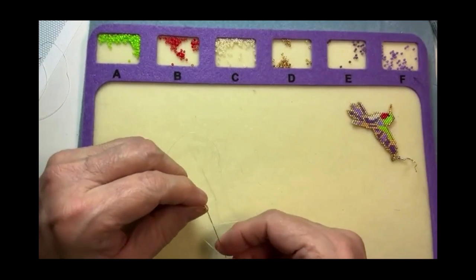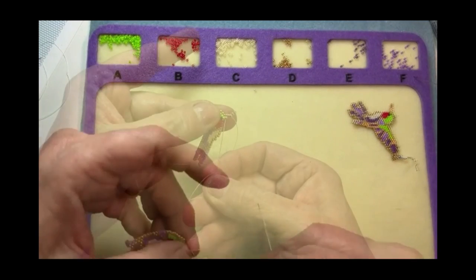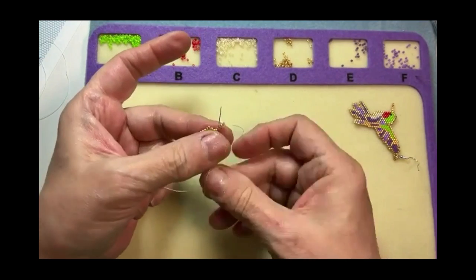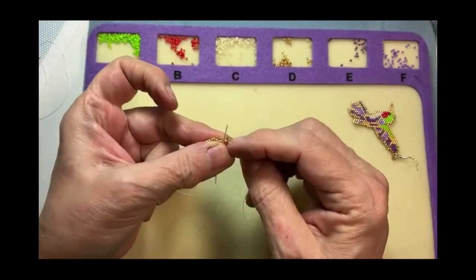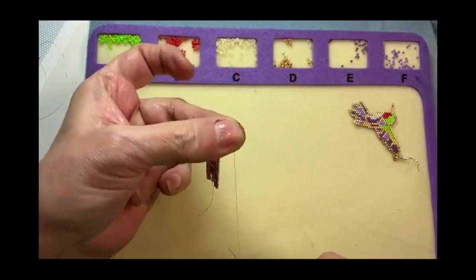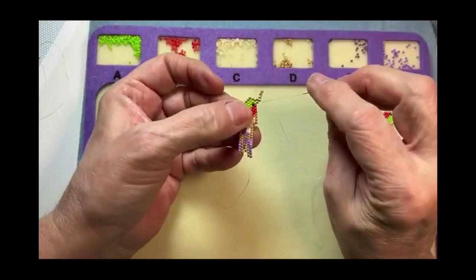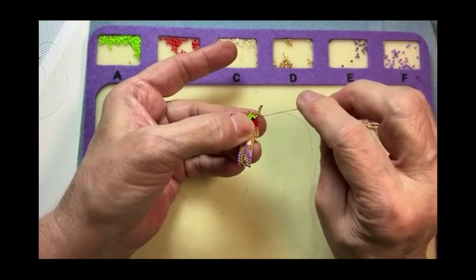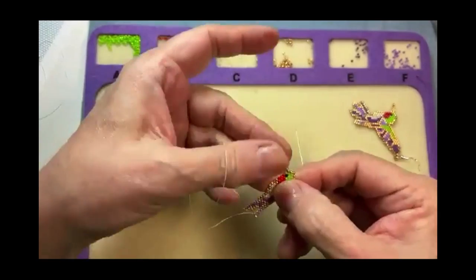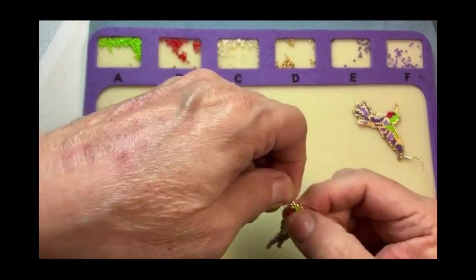I'm just setting those beads up — this is how I do my ladder stitch. Now the last bead I'm going to go from bottom up, and that will set that bead in the right spot. Now all four of those beads are horizontal. Then I'm going to weave my needle back down through, and the beak is done. Then I will add some fingernail polish to that and it will straighten it out, because it's kind of floppy now. But once I add the fingernail polish, it will straighten out like the other one is.